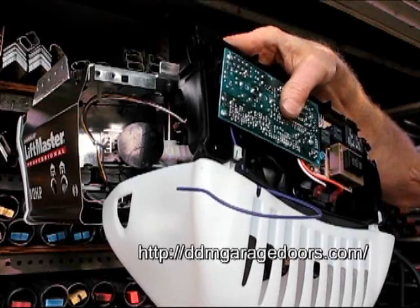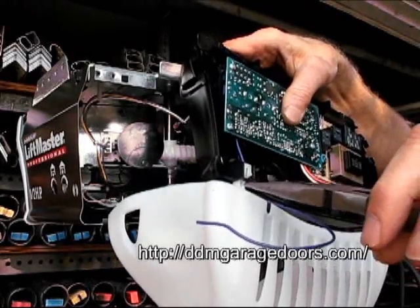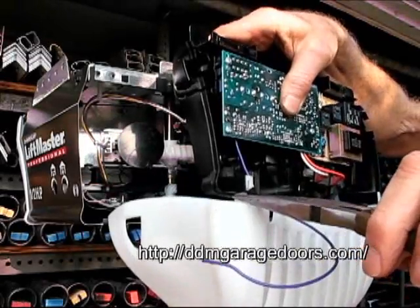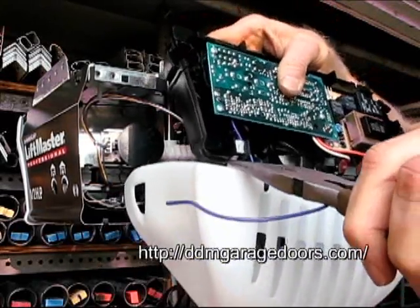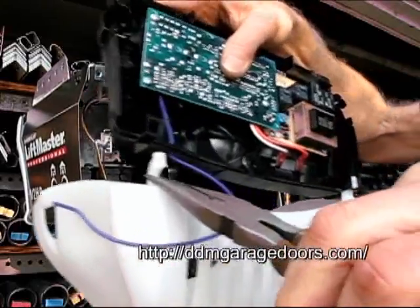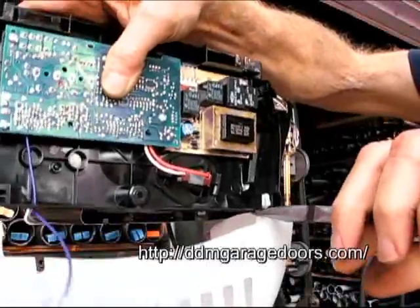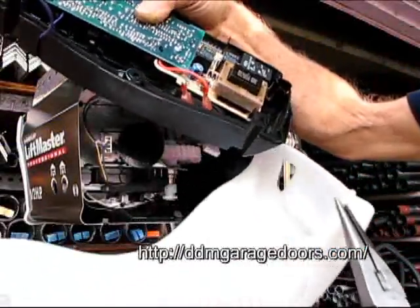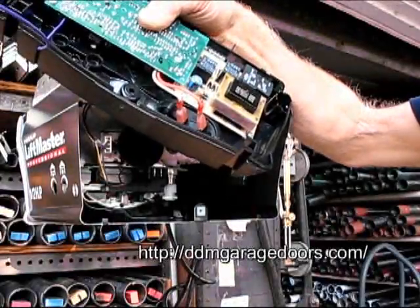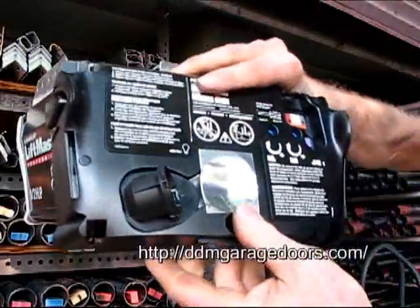Now it's time to remove the light cover — we'll need to reinstall it on the new circuit board. You can use needle nose pliers and squeeze this, then turn it and it'll come off. Then on the other side, squeeze this with needle nose pliers and it snaps right out. So now the old circuit board is off.